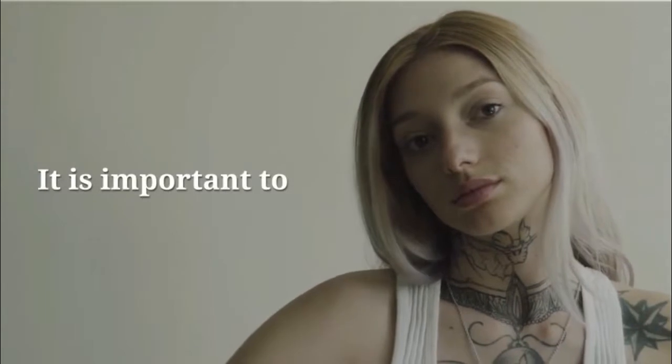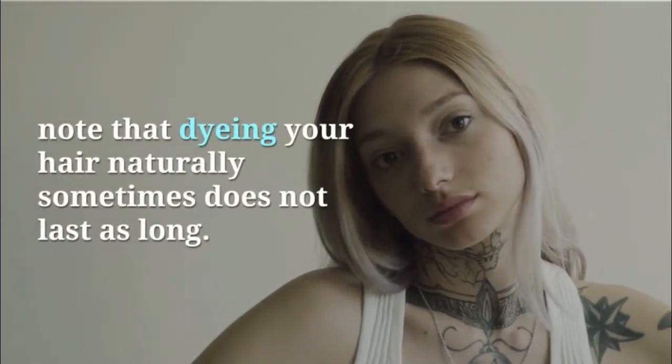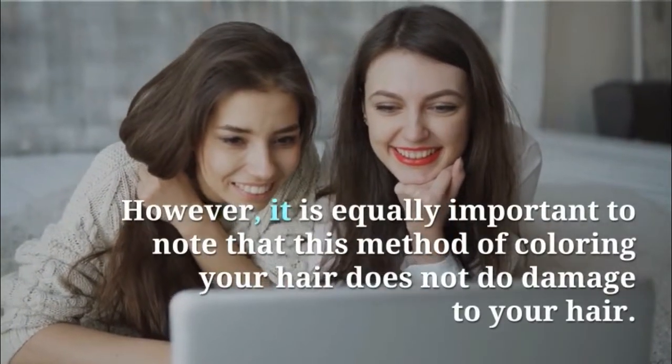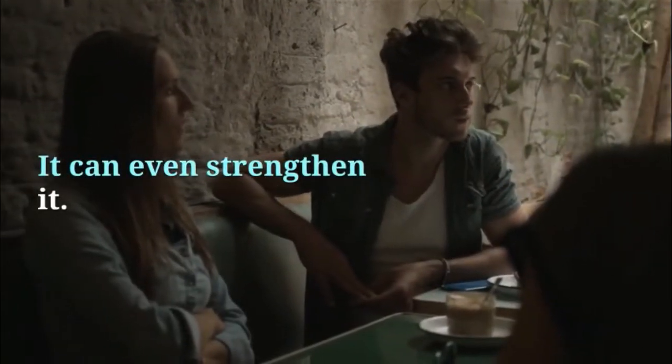It is important to note that dyeing your hair naturally sometimes does not last as long. However, it is equally important to note that this method of coloring your hair does not do damage to your hair. It can even strengthen it.